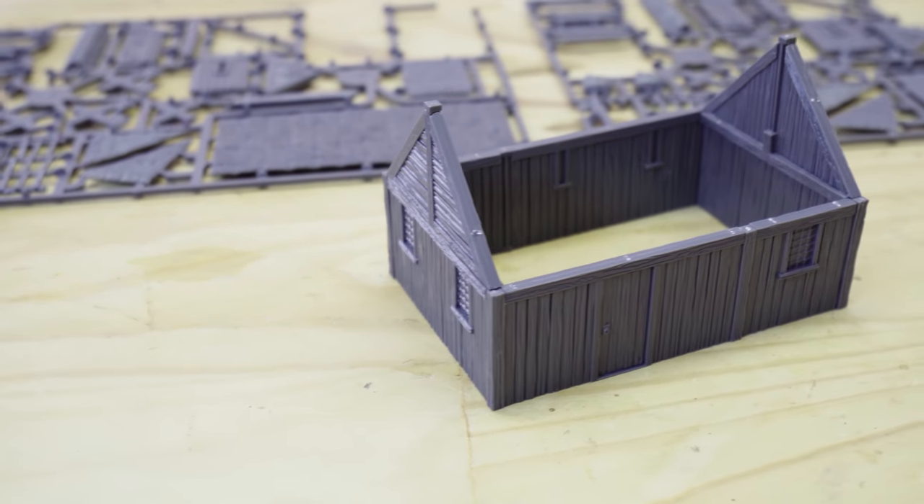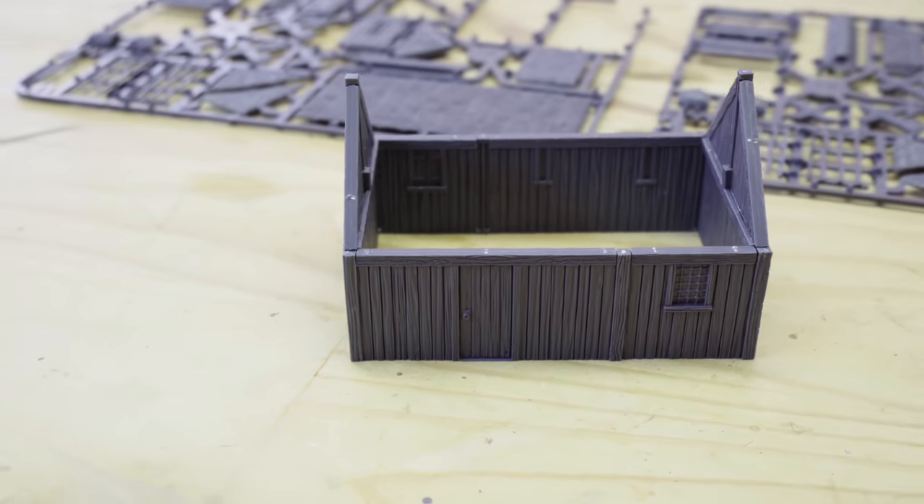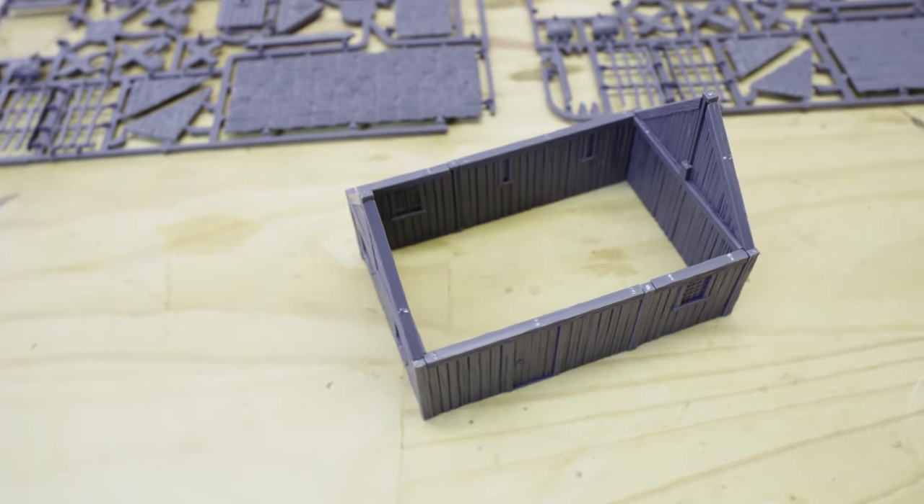Do that on both sides and then our main wall sections are completely finished, and it's time to begin our roof structure.